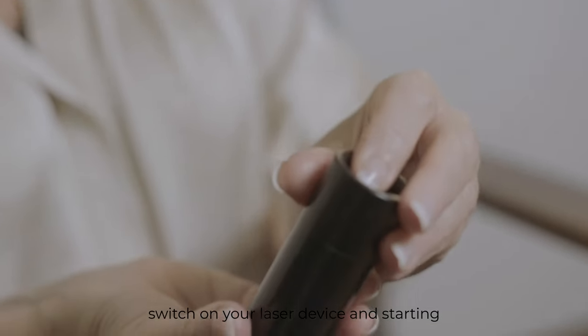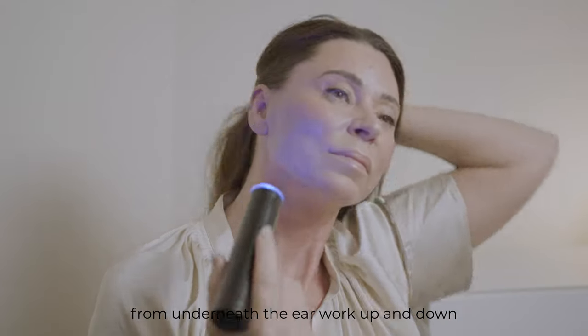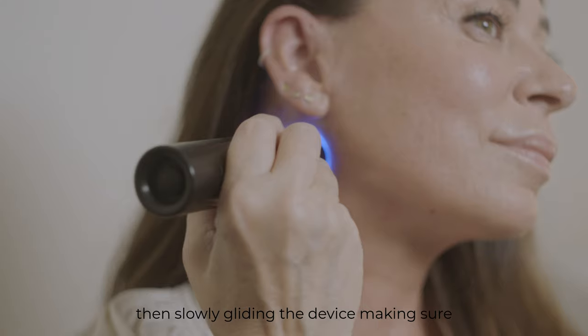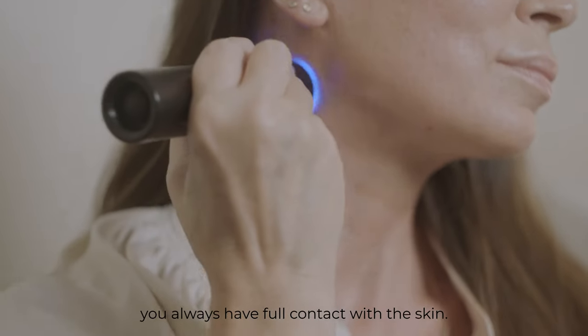Switch on your laser device. Starting from underneath the ear, work up and down the neck slowly, gliding the device, making sure you always have full contact with the skin.